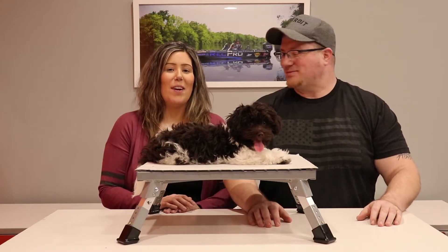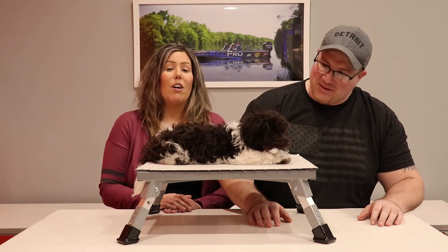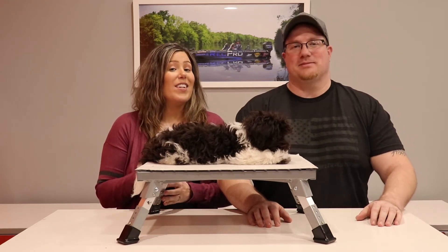Hey guys, it's Shawn and Debbie with rankapro.com. And today we're going to talk about our aluminum adjustable RV stepstool.